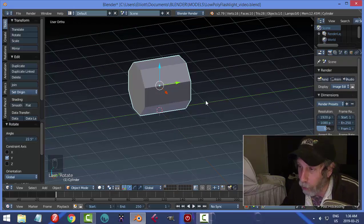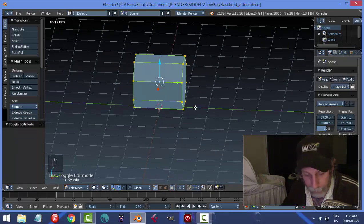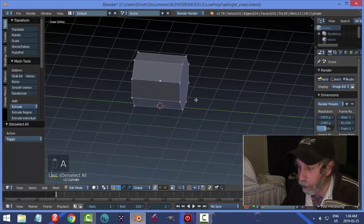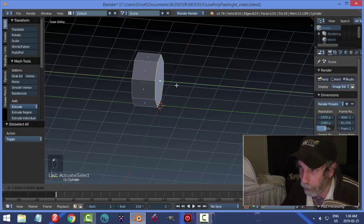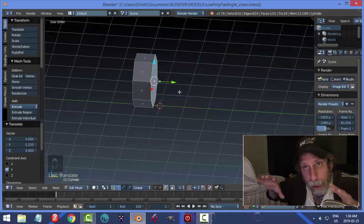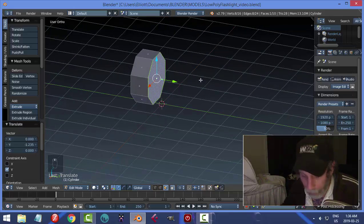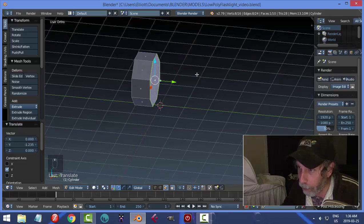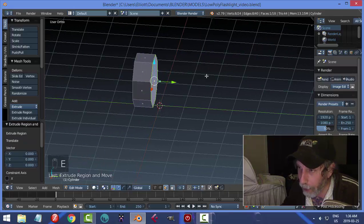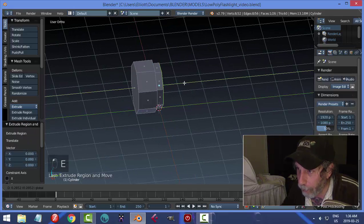This is going to be the end of the flashlight, so hit Tab to go into Edit Mode. I want to select this face and make it a little bit shorter, so go to Face Selection, select that face, and push it down. I'm going to create an indentation that would screw into the main body of the flashlight. With this face selected, press E and S to make it a little bit smaller, then E and pull it out.